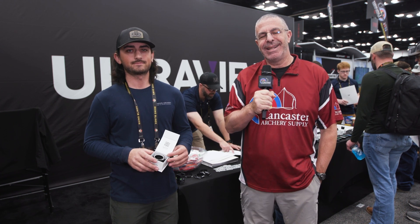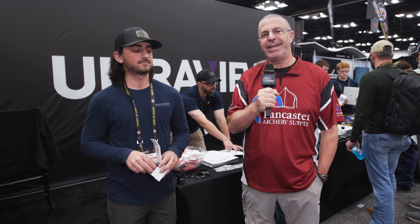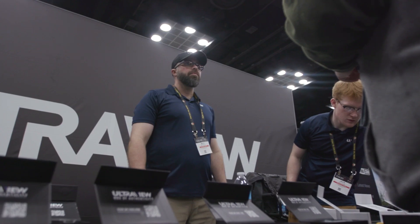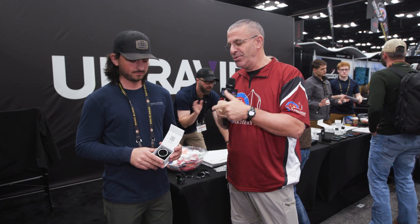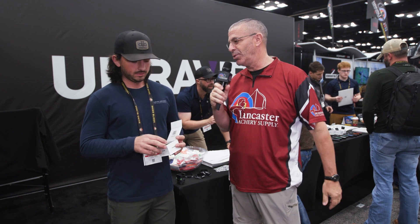Hey everybody, this is PJ Riley, Lancaster Archery, at the 2023 ATA Show in Indianapolis. We're here at the Ultra View booth with Chris B, and Chris, we've got a new scope insert for the UV scope that you helped design. Tell us what it is and why it's cool.